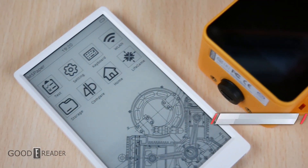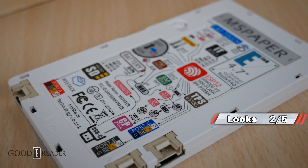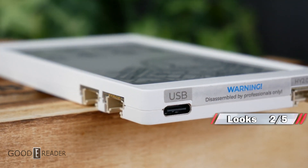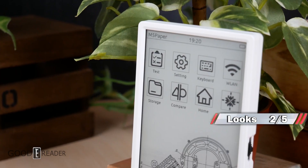When it comes to looks, from the front the M5 Paper has no real industrial design — it's just a slab. When you look at the sides and the back, it is very unappealing, as all the ports are exposed and there are instructional maps on where everything goes, since it is a dev device. We'll give it some slack, but aesthetics gets a 2 out of 5.